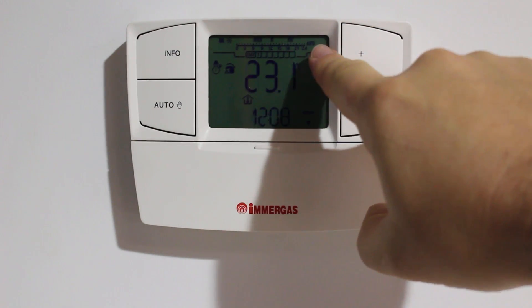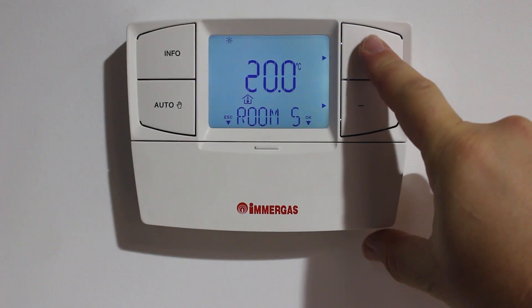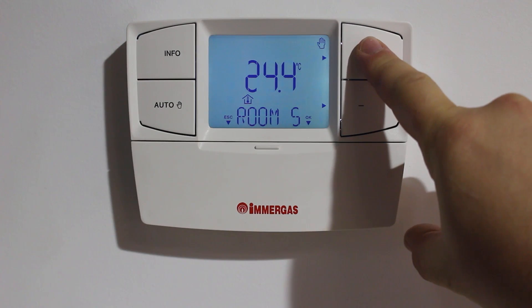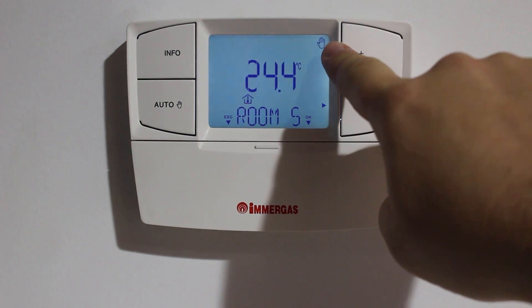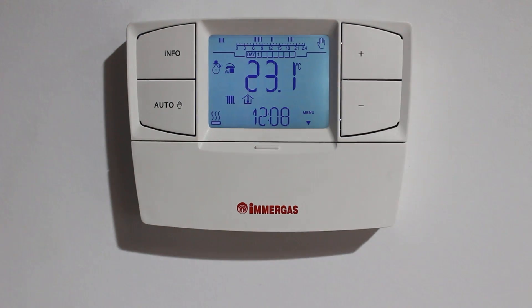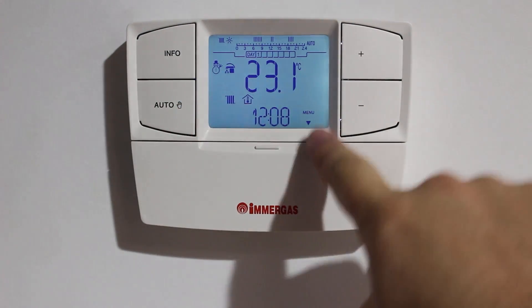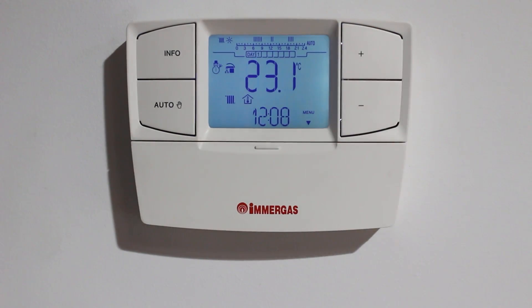Across the top is the program with the little flashing dots showing where it's up to. To manually adjust the temperature, use the plus or minus buttons. The hand icon indicates that it is now in manual mode. This icon indicates that the boiler is currently firing. Pressing the auto button takes us back to the program.